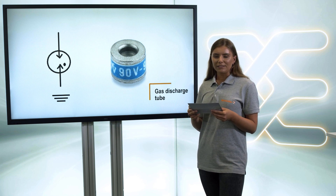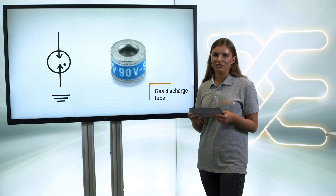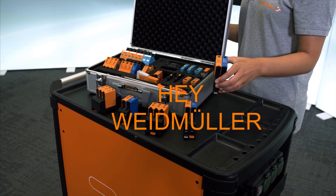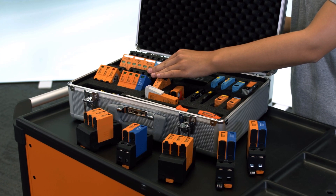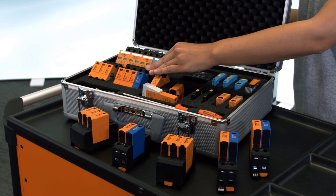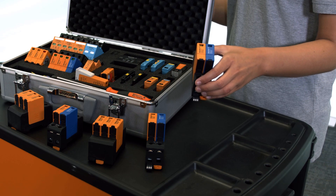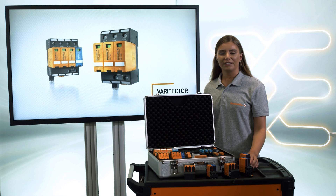The varistor has a faster response behavior than the GDT and is mostly used for indirect overvoltages. We carefully match combinations of the varistor and the GDT in our Varitector range. Our Varitector PU-RC series offers surge protection based mainly on varistors, covering most common surge events on energy lines in residential and industrial applications. The Varitector PU-RC-S line is based on GDT technology to also protect against lightning events.